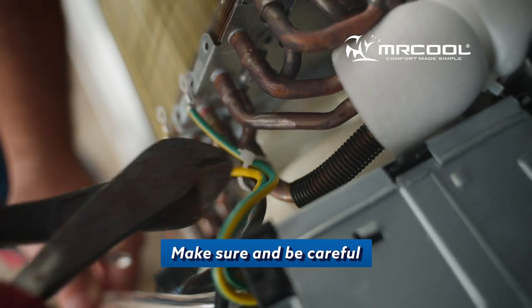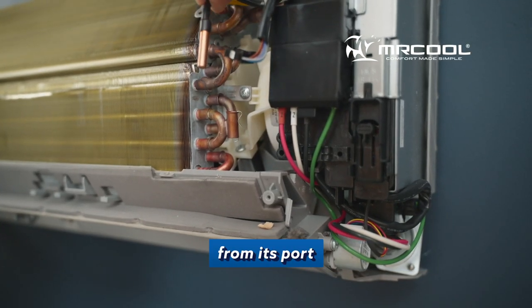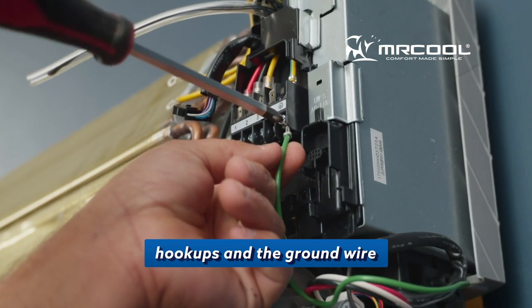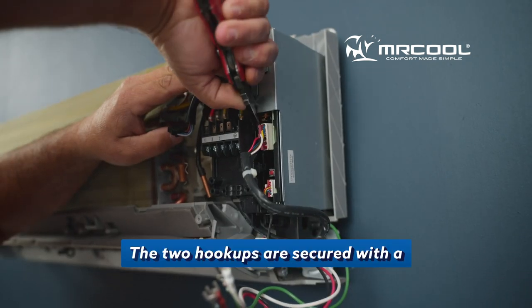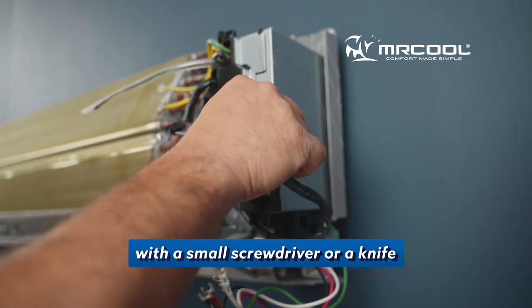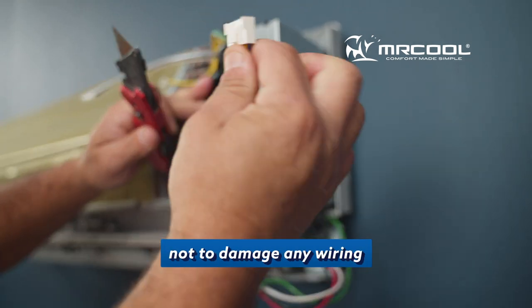Make sure and be careful. Then you'll unplug the pipe temperature sensor from its port. Now you'll unscrew the electrical hookups and the ground wire. And then you'll take off the cover for the blower motor plug and the stepper motor. The two hookups are secured with a plastic red brace that needs to be taken off with a small screwdriver or a knife, as our head tech does here. Be careful and make sure not to damage any wiring.